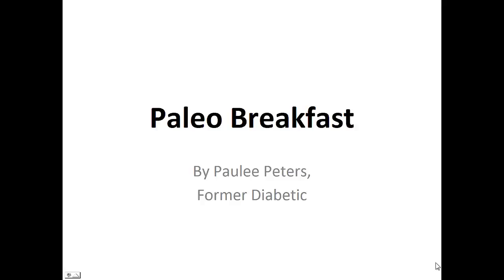Hey there, it's Pauly Peters. In this video, I want to talk to you about Paleo Breakfast and give you one simple recipe to help you with a paleo diet. But before that, I want to share with you my story about who I am so we can get to know each other better.